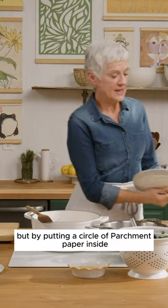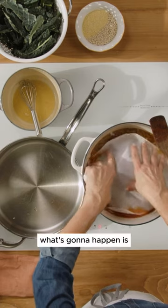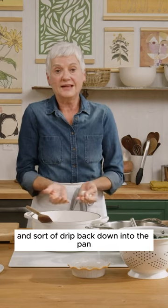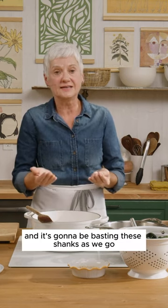But by putting a circle of parchment paper inside — I just traced it and then cut inside there — what's going to happen is the liquid's going to simmer up into the parchment paper and sort of drip back down into the pan. It's going to continue to do that for two and a half hours, basting these shanks as we go.